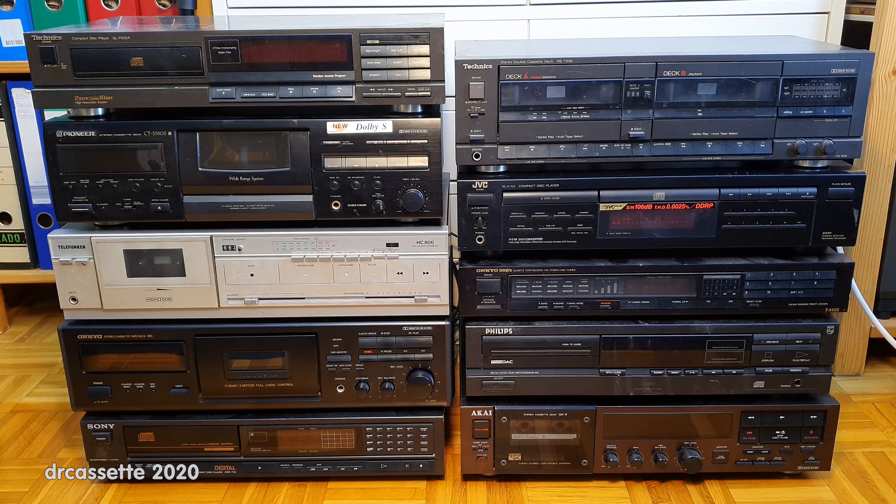Ten hi-fi components have been tested. A lot of broken equipment this time, but that only means more videos in the future. Which one of these components do you like best? Which one would you like to see being repaired first? Tell me in the comments below. Thank you for watching.